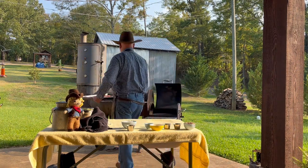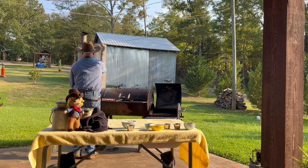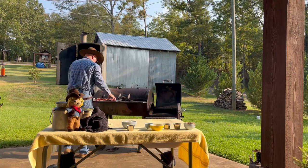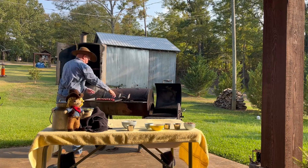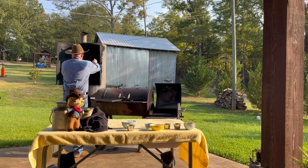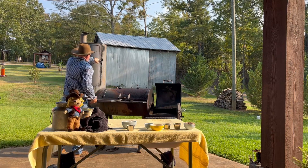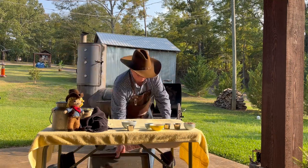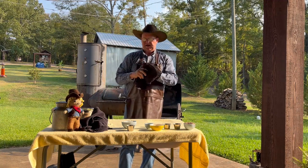Let me stick these on the smoker real quick and get them out of our way. I hope y'all are enjoying your day today. We're having a very good day here and we always enjoy doing these videos for you. We hope y'all enjoy watching them.